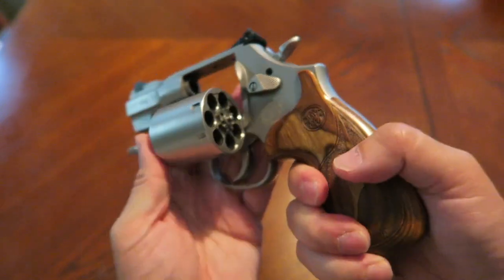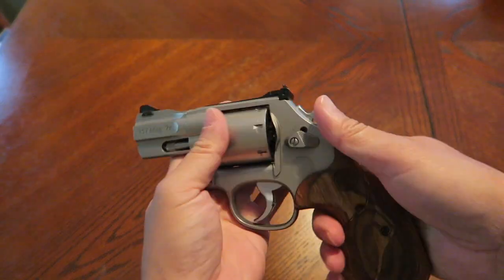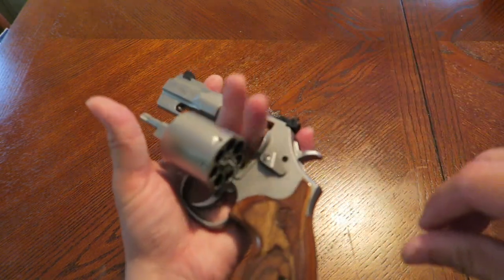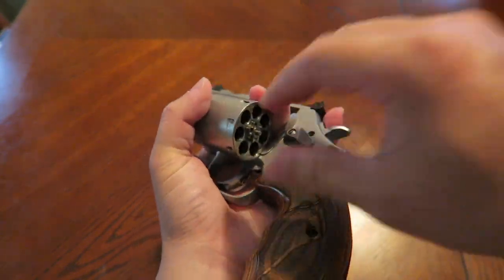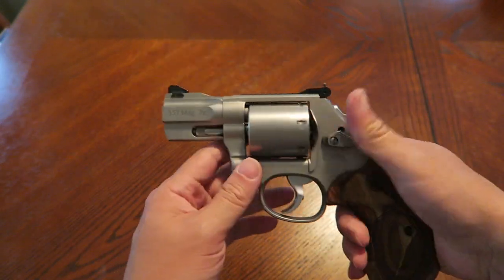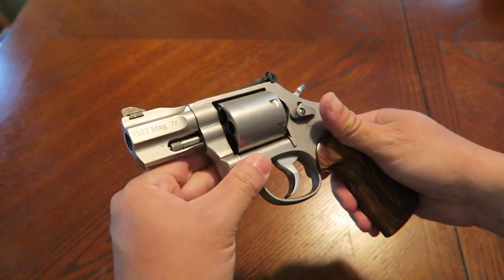It's a very nice revolver. It's coming out of the Performance Center, and it does have an unfluted cylinder, which I'm not a big fan of. I like a fluted cylinder because of the way it looks, and also because if you had to reload single round by single round, those flutes actually assist you in finding the charging holes. With an unfluted cylinder you basically lose all your reference points. If you're reloading, you need to keep your eyes up looking for other threats. It also just looks unfinished to me, though some people do like the unfluted look.